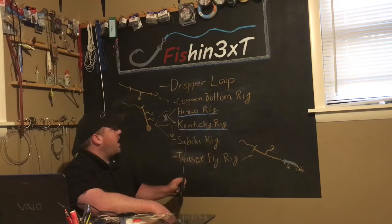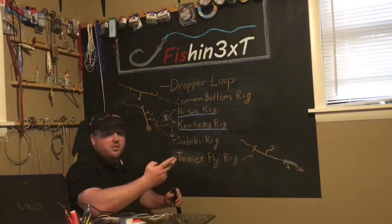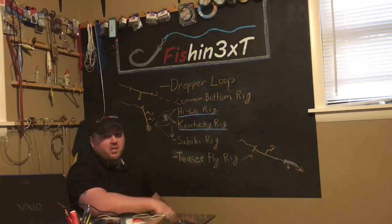The different rigs right here — the common bottom rig, that's what I've caught all my big fish on basically. Fishing from the bank, boat, etc. You know, from giant catfish, big stripers, big bull reds from the beach. Very awesome rig. Love using it. Caught a lot of big fish.